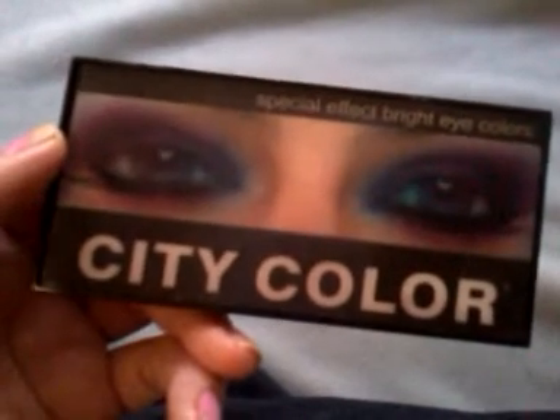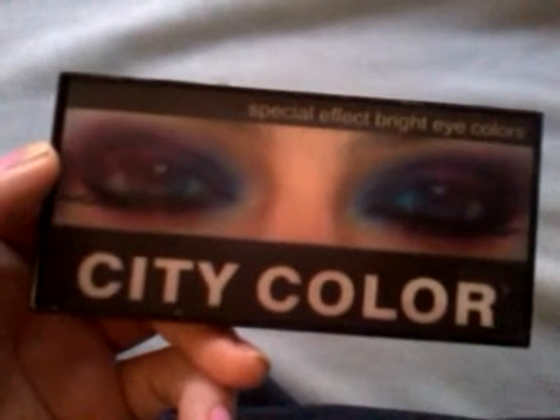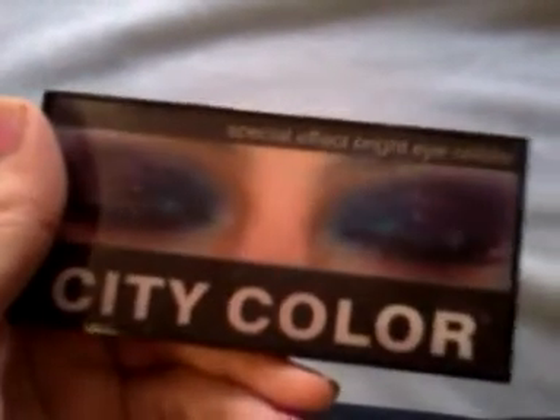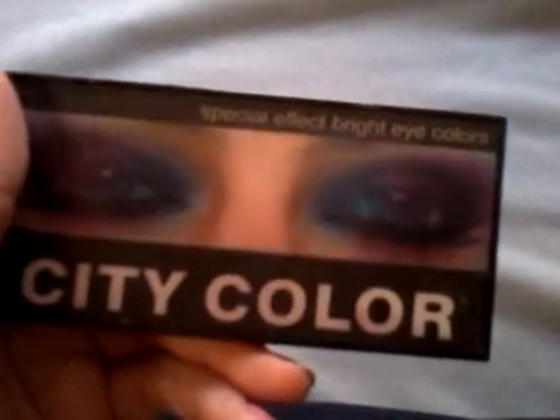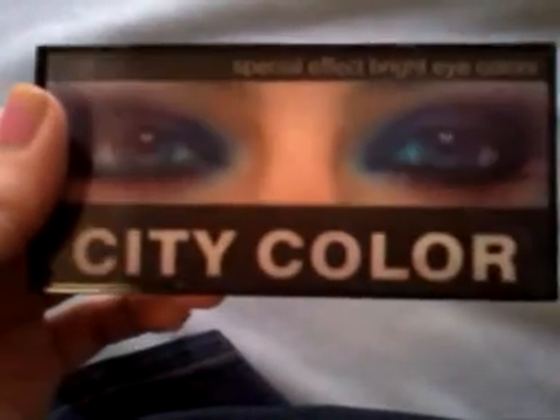If I go up to that Walgreens again, I'd definitely see if they had any more, because the one I was at the other day didn't have them — they sold out. But if anyone has a Walgreens nearby, definitely look for this. It's called City Color and I think they had like three or four different eye palettes. Whether it's $2.99, $3.99, or $4.99, I would definitely recommend it.